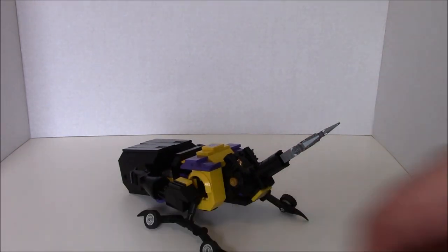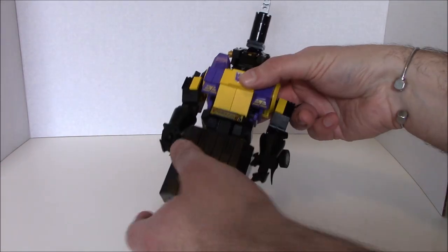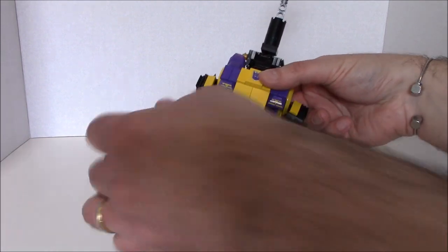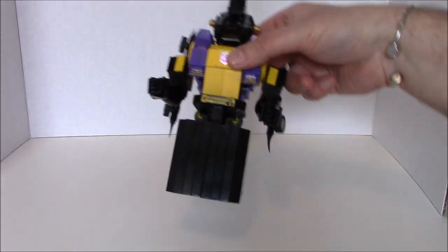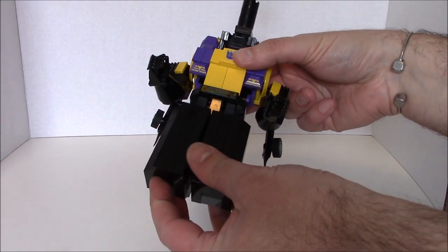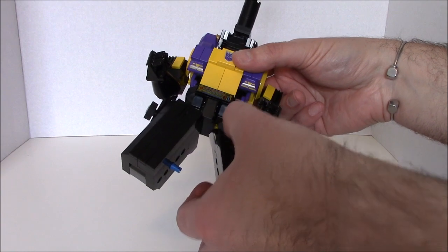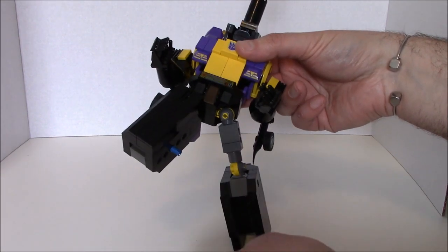Transformation is fairly simple, let's get to it. The first thing we want to do of course is rotate him around, and we want to take what will become the forearms in robot mode out of the way. I'm going to separate these legs and move them at about a 45 degree angle so that they will clear the waist plate.